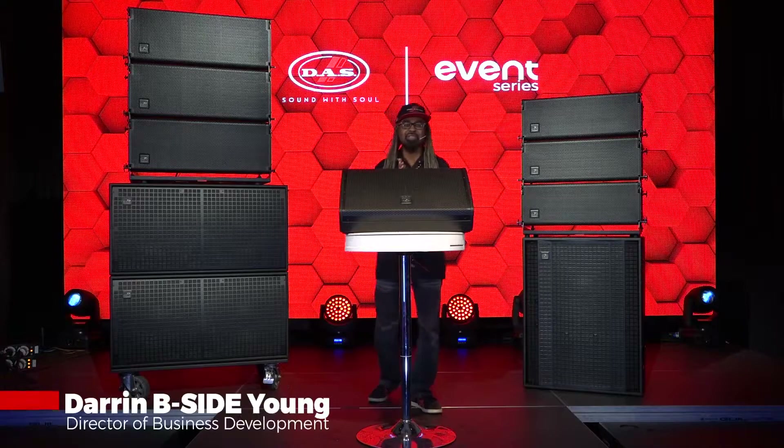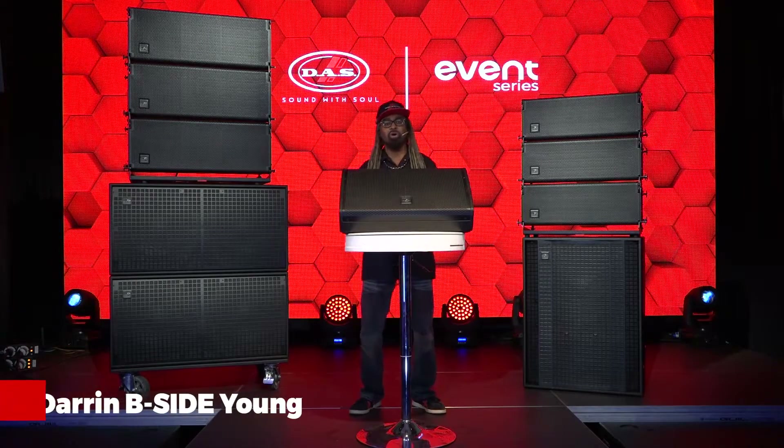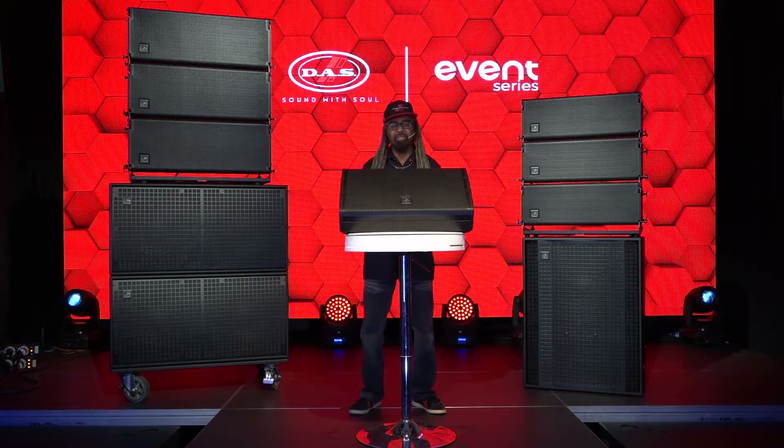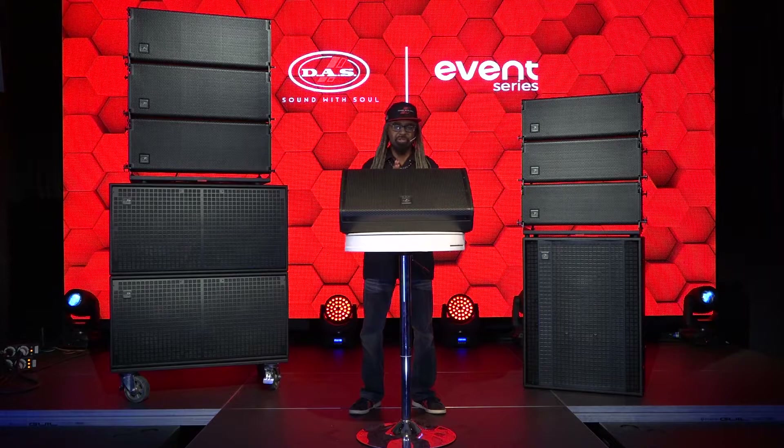Greetings. My name is Darren B-Side Young. I'm the Director of Business Development here at DAS Audio of America. Today we're looking at the Event series, in particular the wood members of the family.